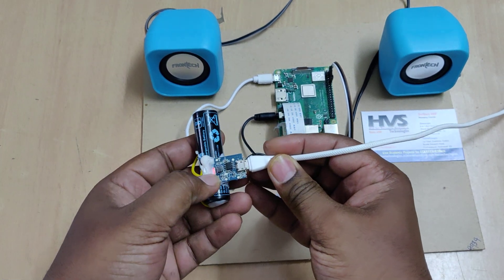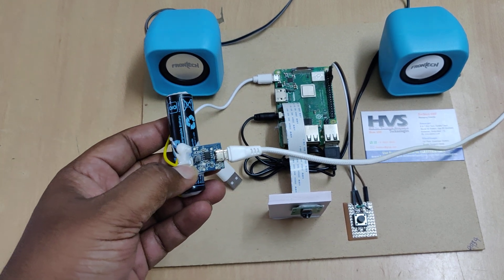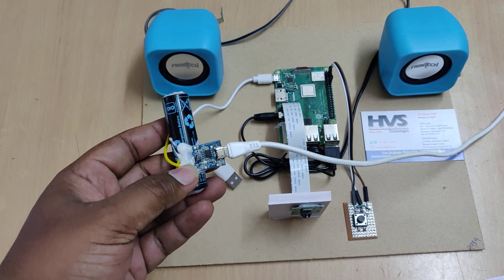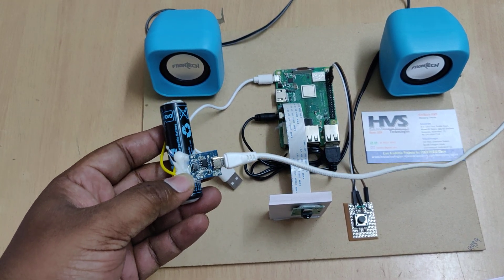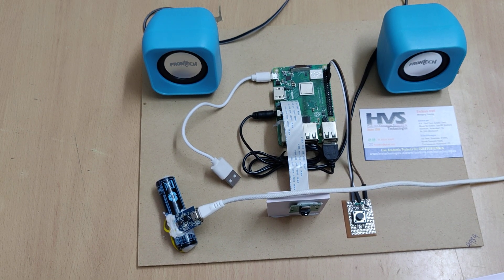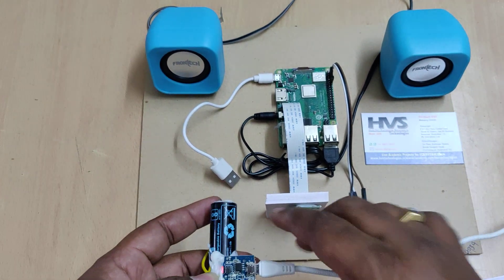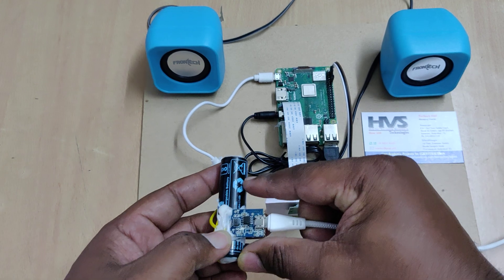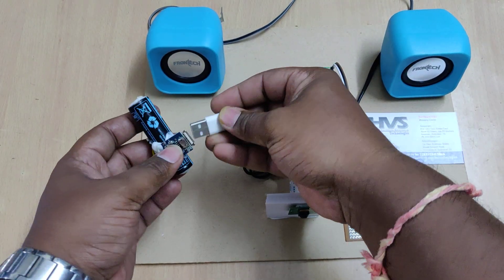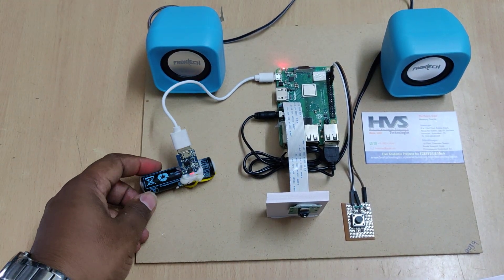The red light indicates battery status: when it is blinking, it shows the battery is currently charging. When it is continuously on, the battery is fully charged. Once the battery is fully charged you can connect the system, and once booting is successfully done it will take a maximum of 15 to 20 seconds.